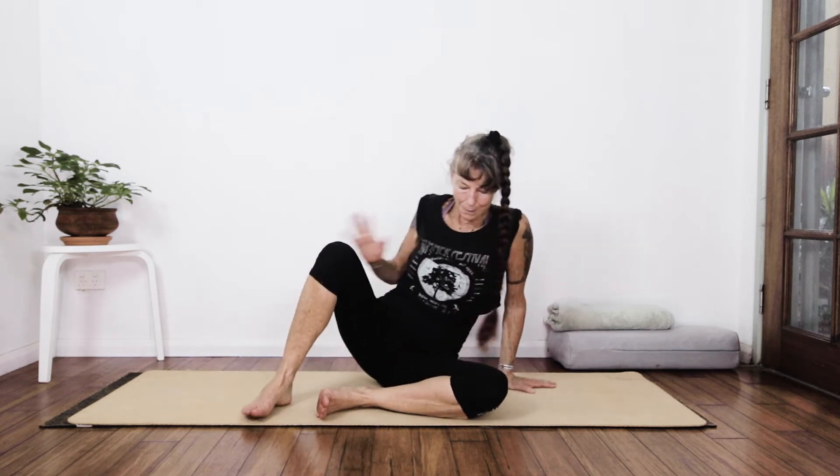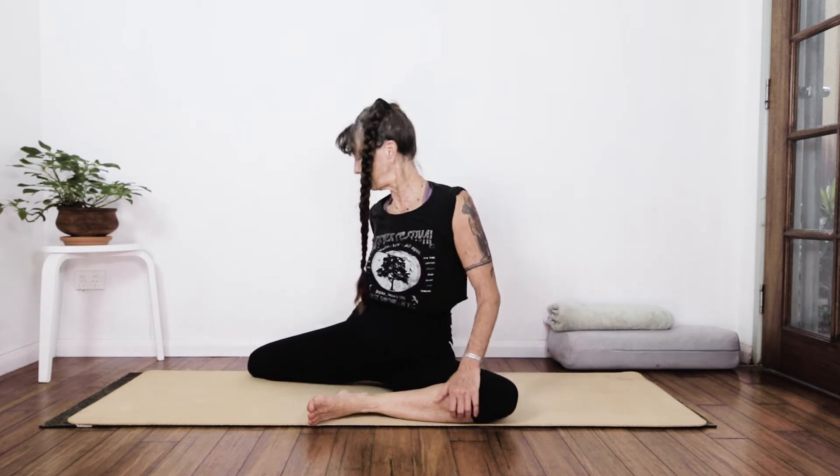From here we're going into deer pose. My left leg is going to be at a right angle in front of me, and my right leg is behind at a right angle. It's not easy to get perfectly squared up, and I'm not going to have both sitz bones on the ground — you might. My pelvis isn't going to do that for me today. I'm stretching up.